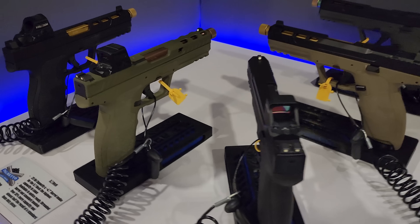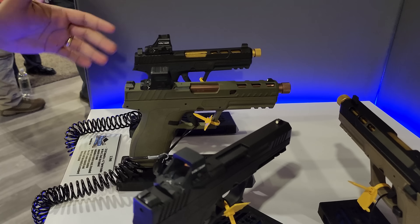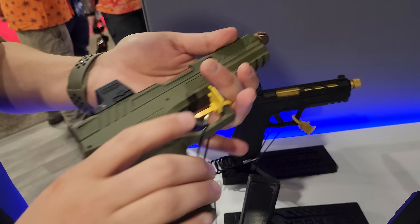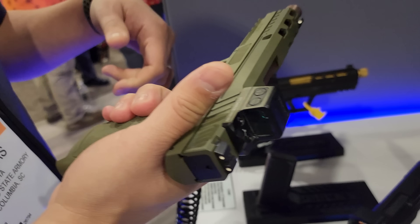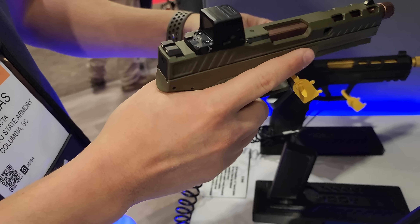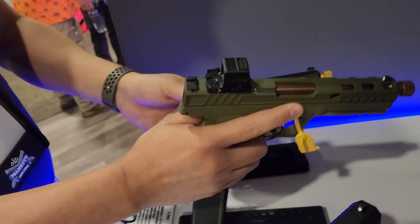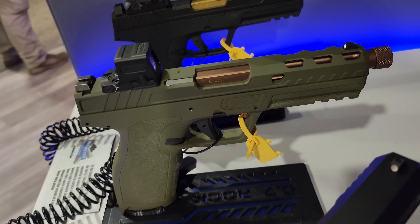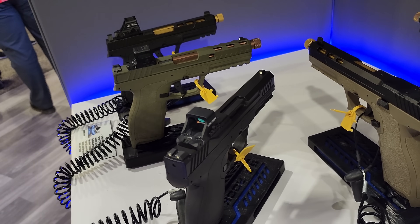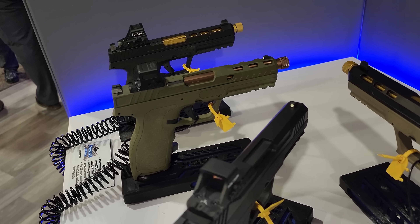Everyone loves the Rock. What we've got here is a bunch of lineups. This is the 5.7 pistol you know and love — best-in-class capacity with 23+1 in the grip, and definitely one of the more ergonomic offerings. What's new is we're coming out with a bunch of colors. The Rock used to be just black, but this color — it's a nice kind of sniper green. We're going to offer the frames in green, black, flat dark earth, and gray.